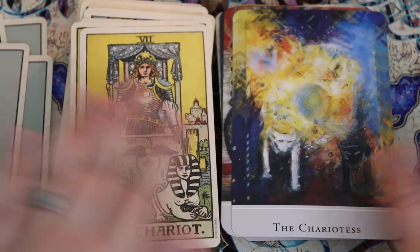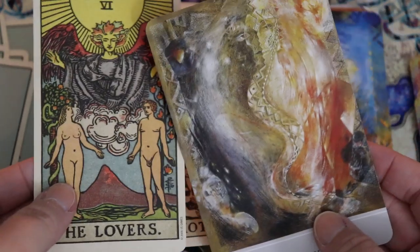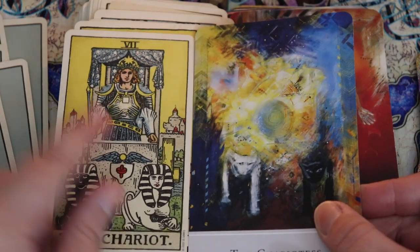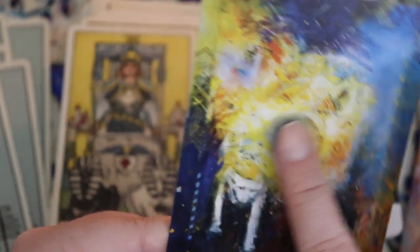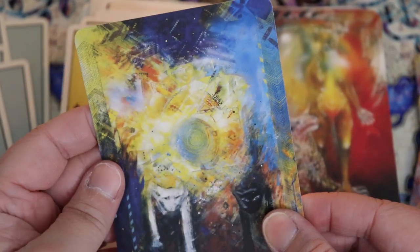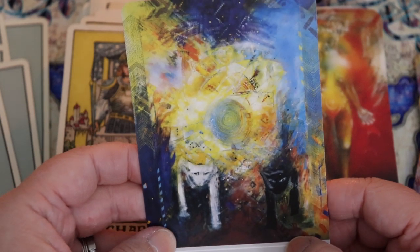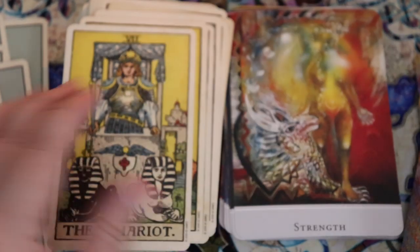The Chariot — you can definitely see that the color palettes of the cards are very similar to the RWS. Here we have a black and white creature in the front and a sort of vortex of energy. This speaks to solar plexus energy to me, which is what the Chariot card often represents — that solar plexus-y kind of energy driving you forward.